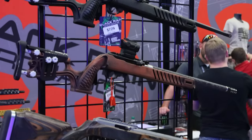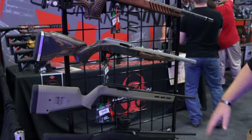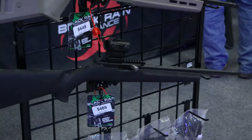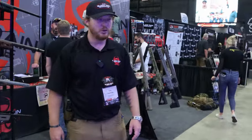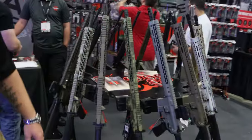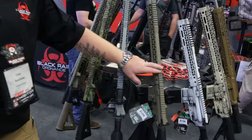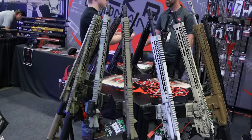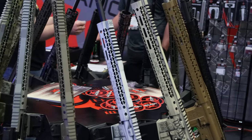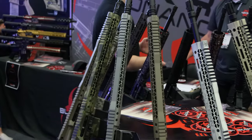They've teamed up with Magpul, Boyd Stocks, Luth-AR, and a few others. Rolling over to their standard models table, they make a 350 Legend, 6.5 SPC, and even a 6.5 Creedmoor — pretty much anything you can dream of, kept pretty standard.